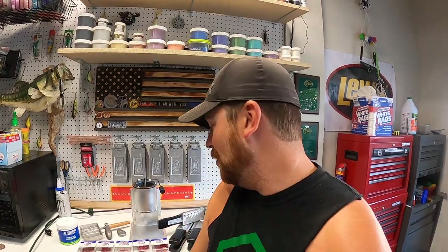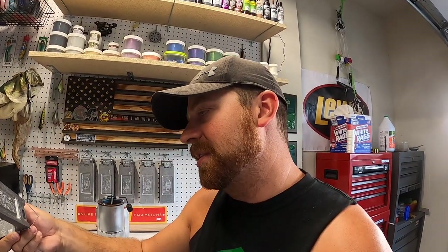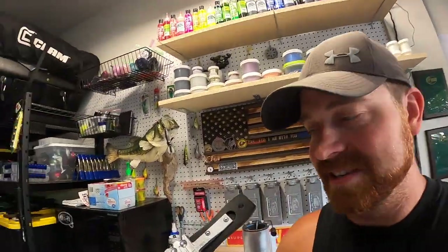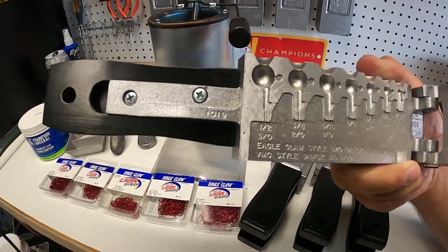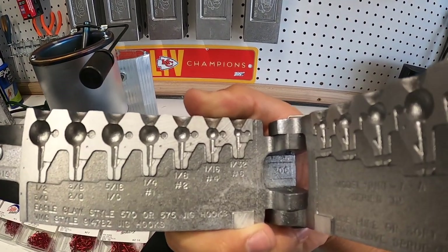We've also got three other awesome molds that are going to be vital in our bass fishing, walleye fishing, and crappie fishing for the remainder of this year as we head into late summer and start transitioning into fall. Today we are going to make some round head ball jigs. Do-It Molds calls this one the round head jig - the assorted sizes version, which has everything from a half-ounce jig all the way down to a 1/32-ounce jig head.